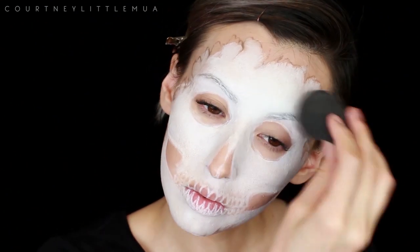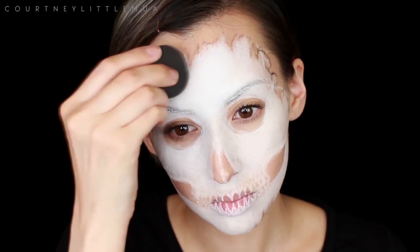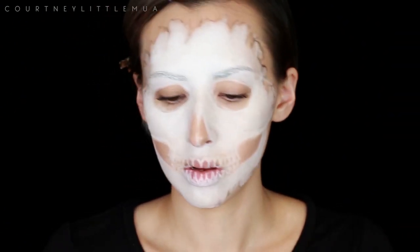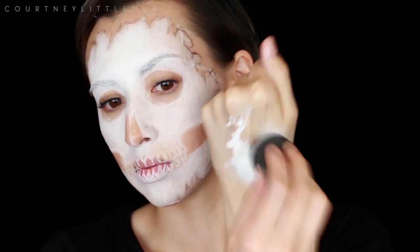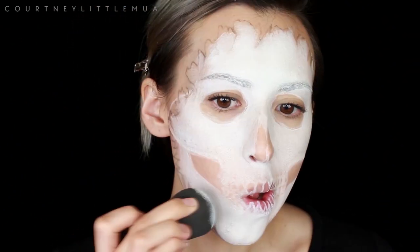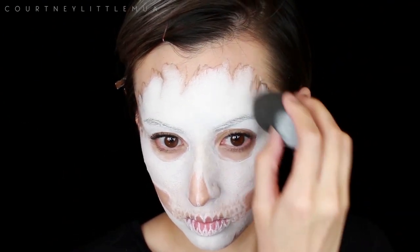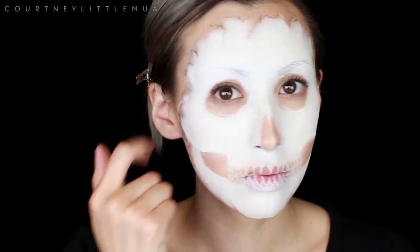This cream is Ben Nye's Clown White, which is a very thick product — as you can see it kind of stands up on the sponge when you try to pick it up. What I like to do is put some on the back of my hand, blend it out there first, and then start stippling it onto my face because it makes it a lot easier. I do prefer the Clown White Light from Ben Nye; I'm just out of it right now so I've been using the regular Clown White which is a lot thicker, but you can get by.